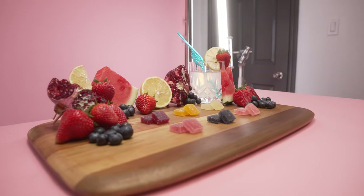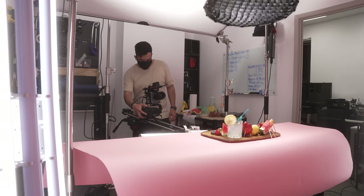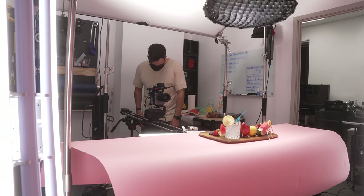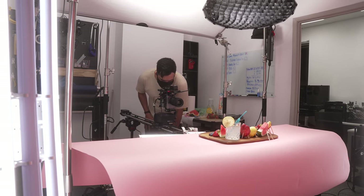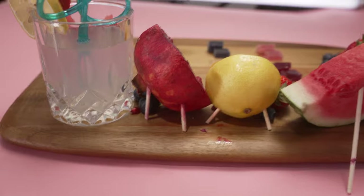We got a bunch of fruits that related to the flavors of the product — blueberries, strawberries, strawberry lemonade, pomegranate, and a bunch of other flavors. We're not set designers; this is something we created on the spot without a real plan, just placing colors in different places and trying different things to see what looked best. The key thing was maintaining separation between the product and the fruit so the product wouldn't get lost. To prop all the fruits up we used skewers, and to give them a more natural look we sprayed water on them before shooting.